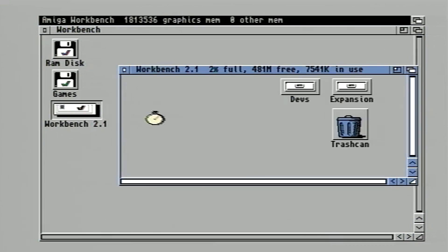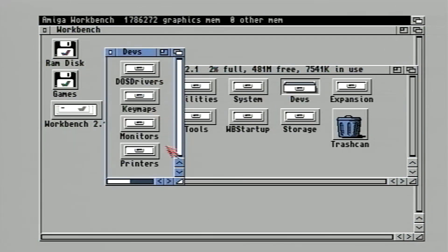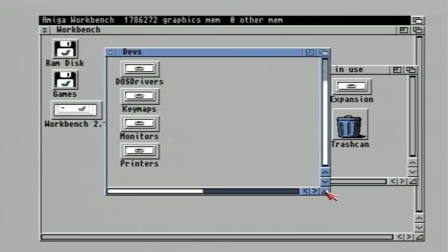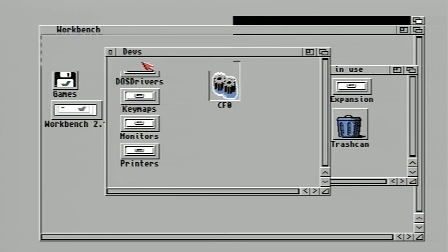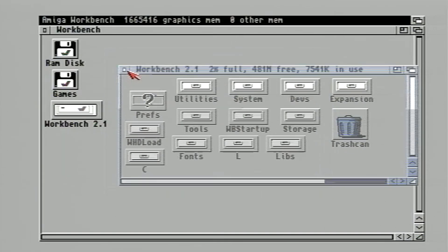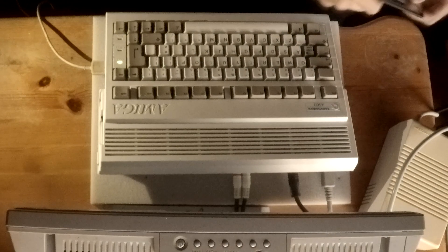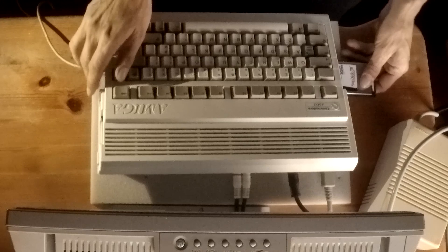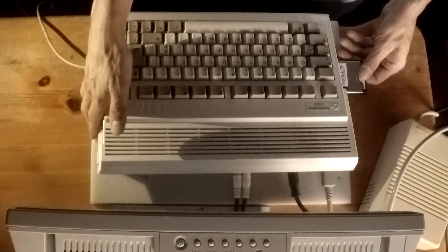Go back into the Workbench folder and into devs and double click on the CF0 file. This will mount the PCMCIA card. Now install the PCMCIA card with the compact flash card in it and it should pop up, like when a floppy disk is inserted.